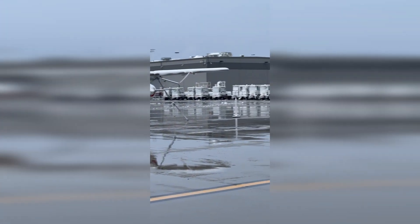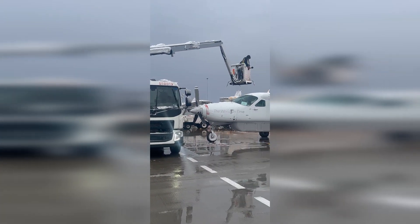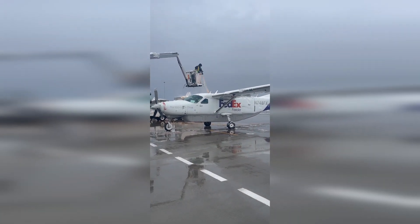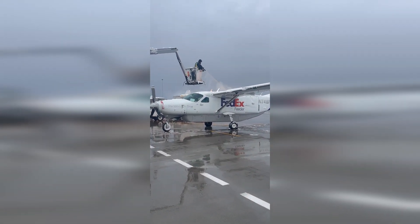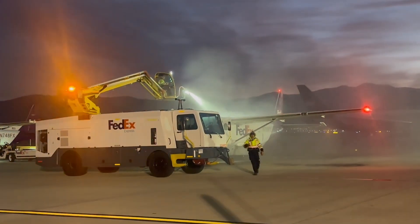Let's talk about the ground de-icing process. This is done after the airplane has been loaded, all cargo doors are shut, and the pilot is in the cockpit ready to initiate the engine start procedure. But before the engine is started, one ramp worker will position the de-ice truck perpendicular to the nose of the airplane. Then the worker in the bucket will begin to spray or apply the heated Type 1 fluid to the airplane, usually orange in color.